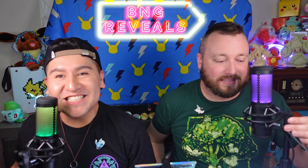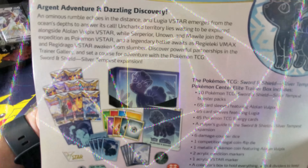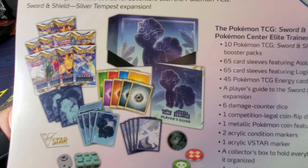We asked on the YouTube poll and you guys answered — today we are opening the Pokemon Center exclusive Elite Trainer Box of Silver Tempest.